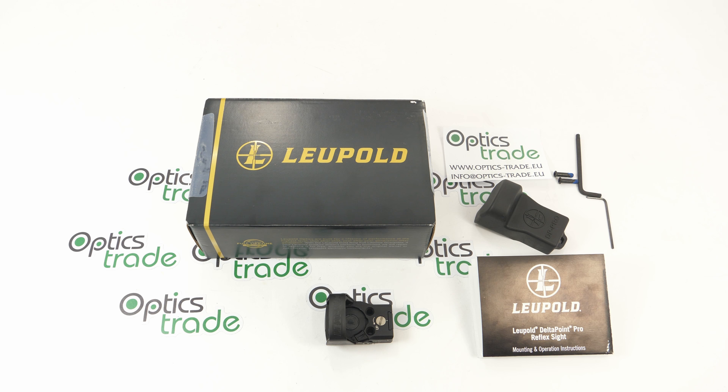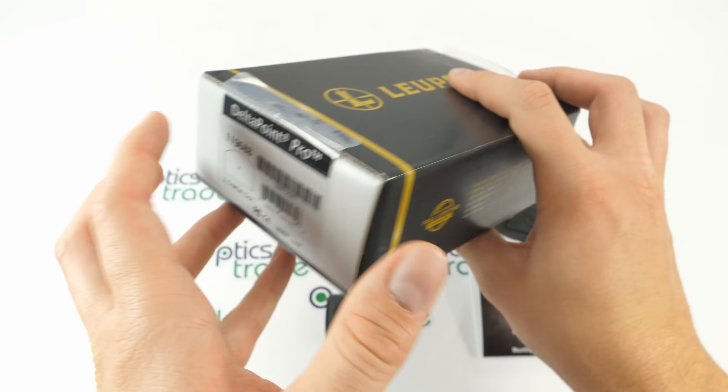Hello and welcome to Optics Trades YouTube channel. We're going to be making another short review today. We have here the Delta Point Pro made by Leupold.